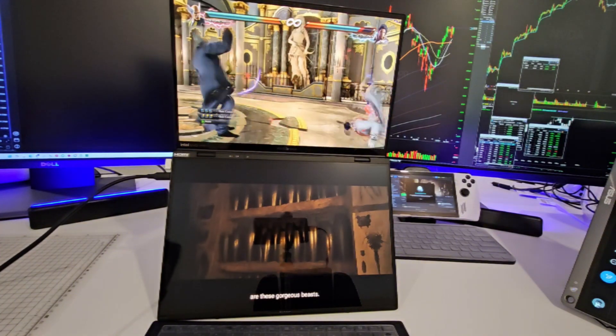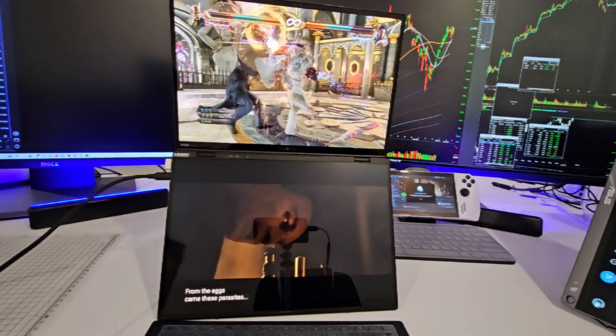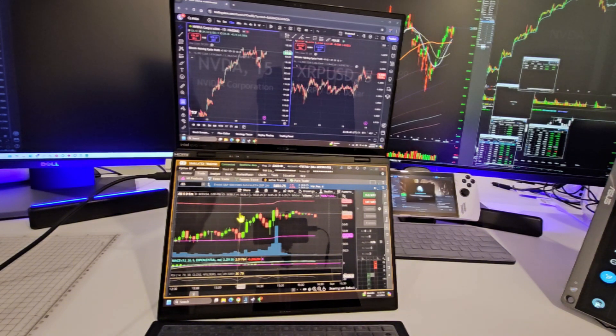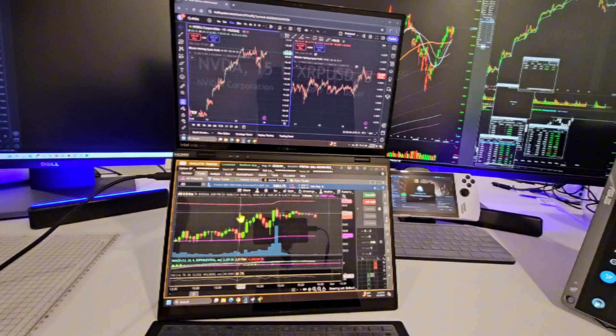Some subscribers asked to see some stock trading software, so let me load that up real quick to show you what you can do with the two-screen monitor laptop. All right guys, here's some trading software. On the bottom screen you have your broker software — this is just a demo account — and you have TradingView up here. You can do multiple things with this laptop, not just play games. You have spreadsheets down here, your Ameritrade software to buy your stocks or crypto, and your charting up top. And that's about it for this video — remember to like and subscribe, see you guys later.